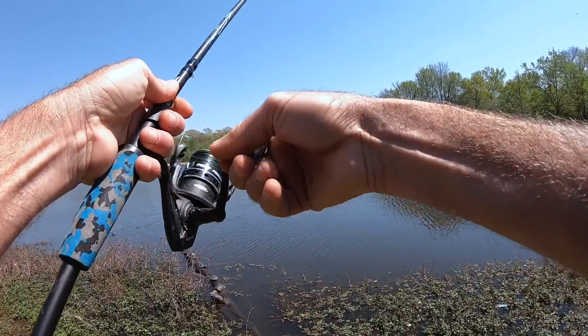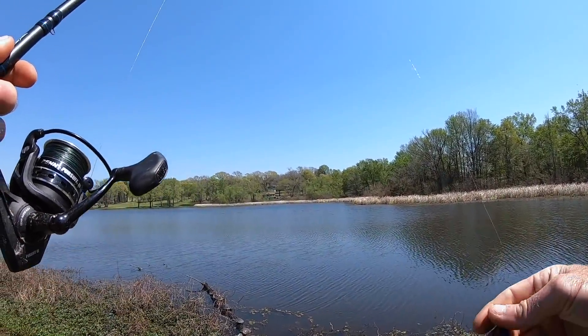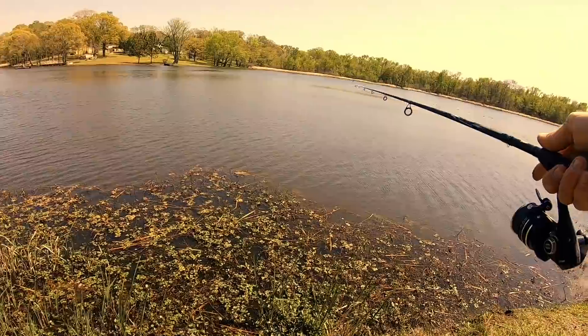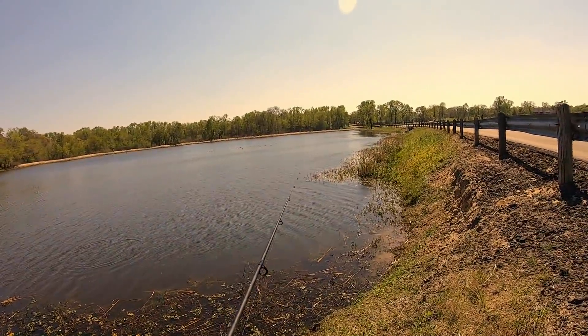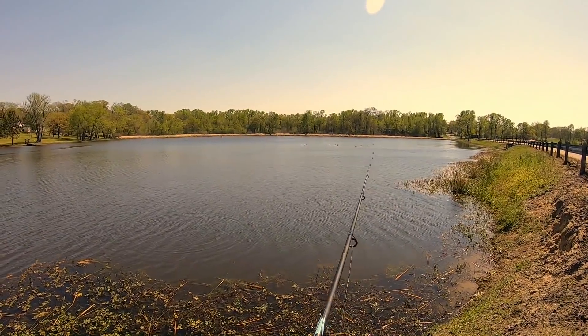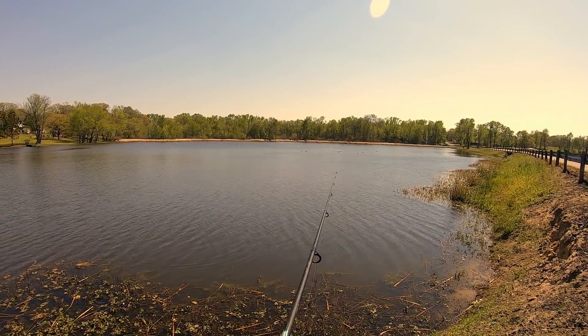Here we go — oh, that was a gar. This is a good little area along here because not only does it have cover, it's got really good ambush points.